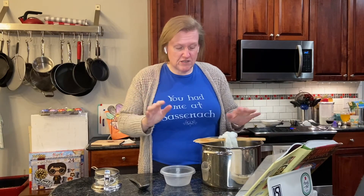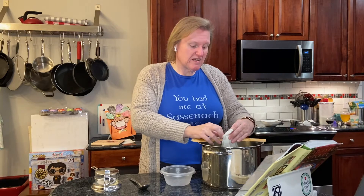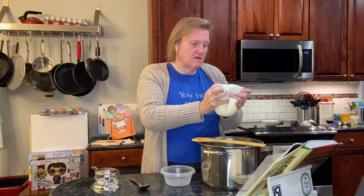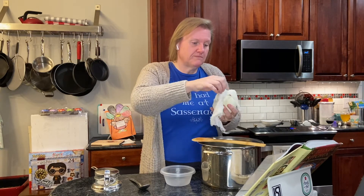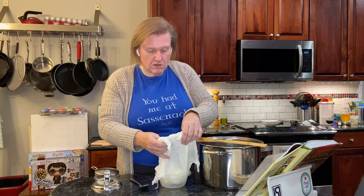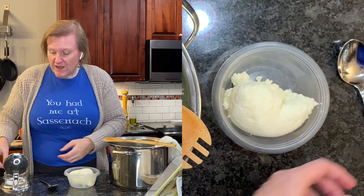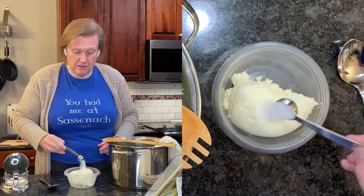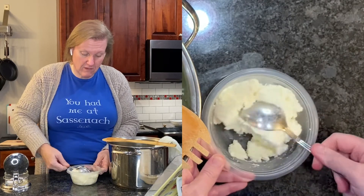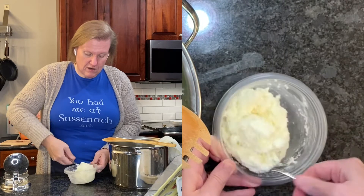Our crowdy cheese has been hanging for about 30 minutes. I twisted it a couple of times. Now I'm going to unwrap it from the wooden spoon and turn this out into a bowl. We're not going to keep it for very long, but she says you can keep it in the refrigerator for about five days. We're going to add a little bit of kosher salt and just mix it in. It really looks a lot like ricotta to me.